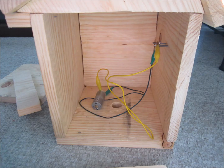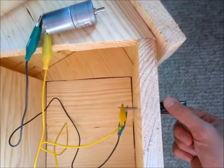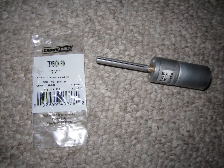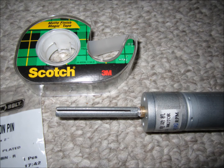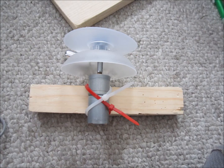I then used a tension pin, as well as a piece of string, a spool and tape, and a spool holder to make the rotation portion of the motor. Two pieces of zip tie cords are all I used to hold the motor in place.